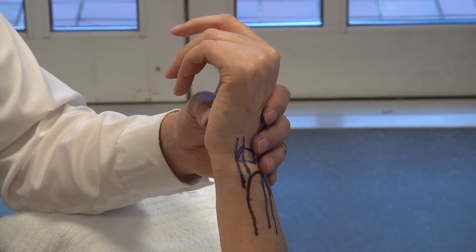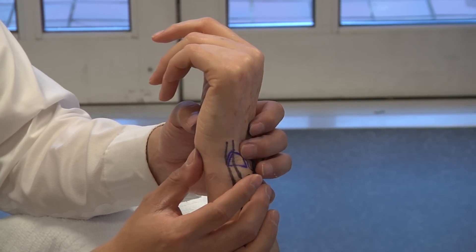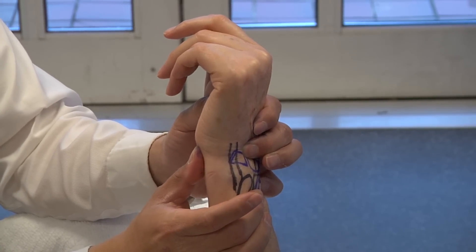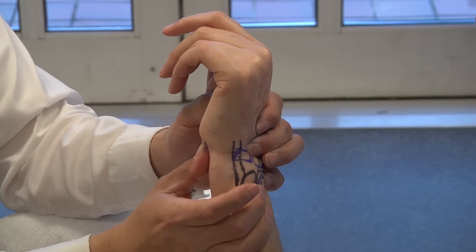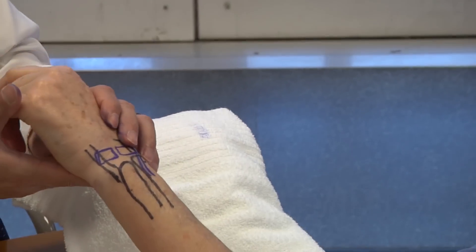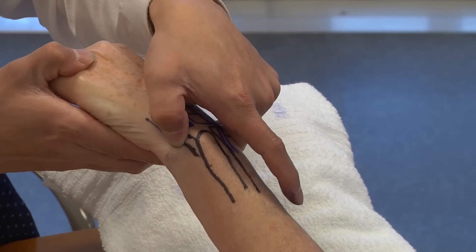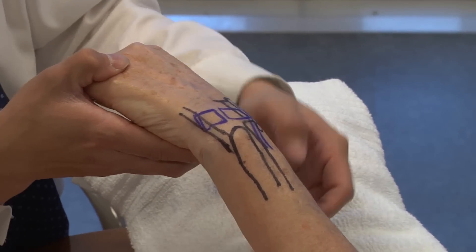We talked about the lunotriquetral ballottement test, but the shear test is very similar — you put your thumb on the pisiform and the other hand on the lunate, trying to shear the pisiform dorsally on the triquetrum, looking for instability of the LT joint. Also for LT ligament dysfunction: the LT compression test — put your thumb on the ulnar aspect of the triquetrum, compressing the triquetrum into the lunate, and look for increased pain, grinding, or crepitus.